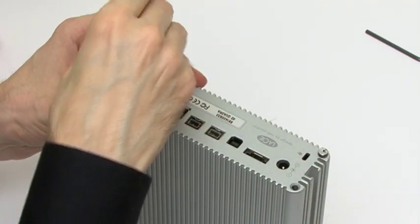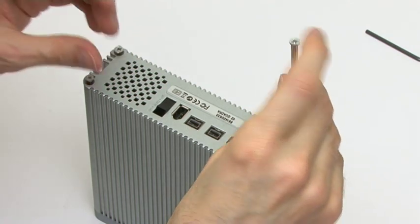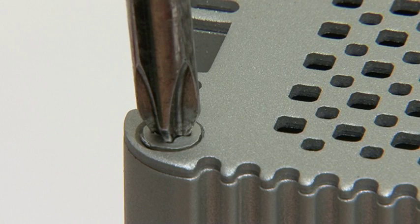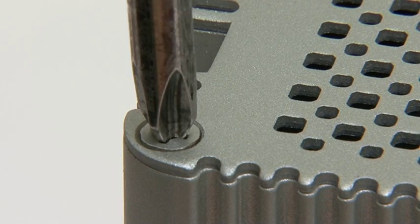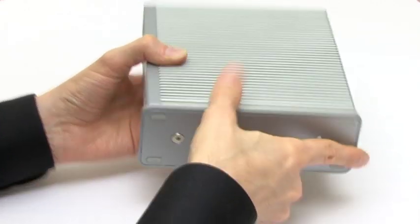Back in go the four very long connection screws that go right from the back of the case to the front, and these of course need screwing back into place. Finally I just need to refit the stand and the drive is all back in one piece.